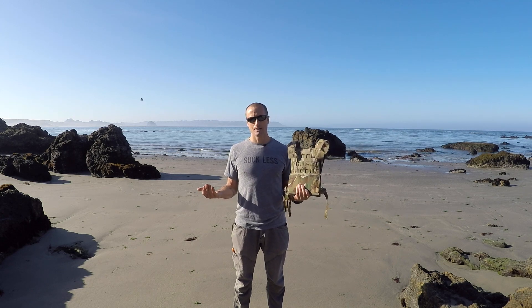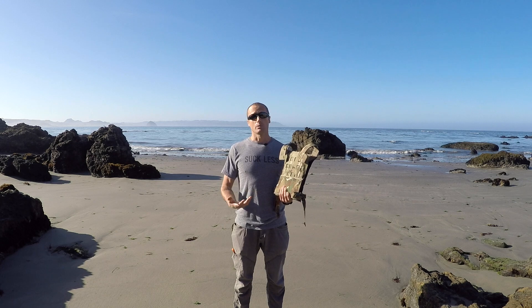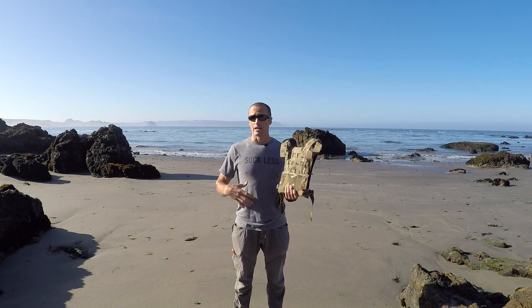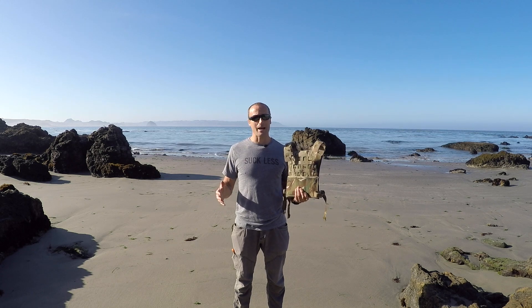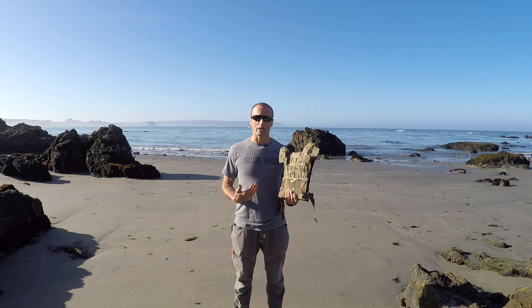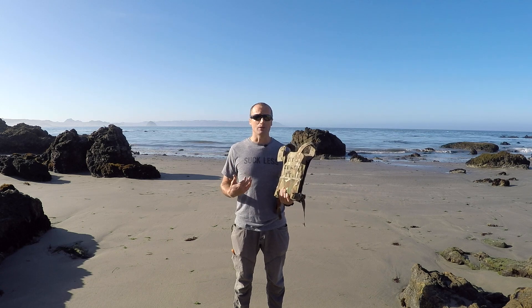First, let's start with the why. Why hard plates? What is our intended objective? To protect us, yes, but more specifically we want to keep us in the fight. The way we're going to do that is to keep us breathing and keep our heart beating. Extremities can have bad things happen and we can still be in the fight, as long as our heart is beating and we're still breathing.